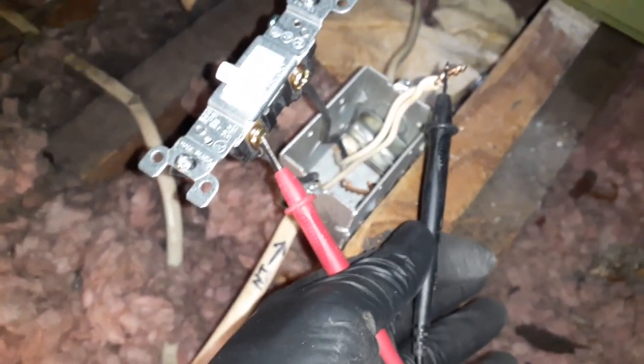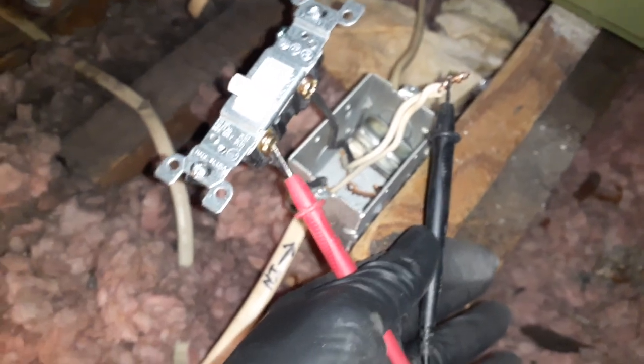We're gonna get under 20 volts here first. I'm gonna try something else and then I'll come back — that's what I'm getting. All right, thank you for watching.